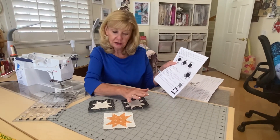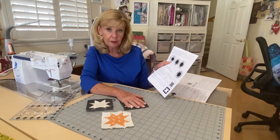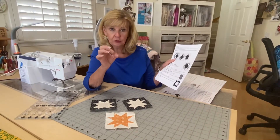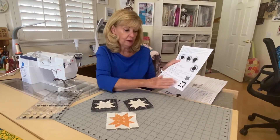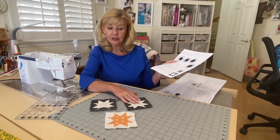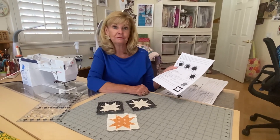Those are the changes in the cutting, and that's for using the wing clipper for the big squares and then your little two-inch squares. Otherwise, if you want to follow the regular pattern, you can go ahead and use that. Enjoy your little star blocks and we'll see you for the next month.